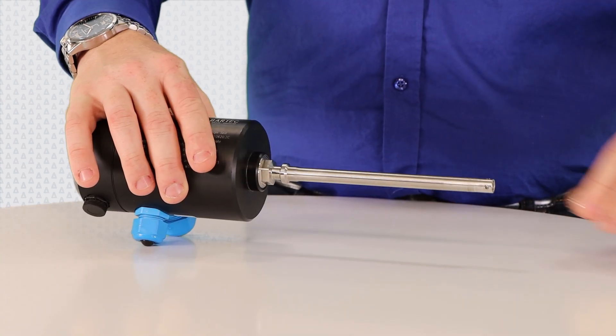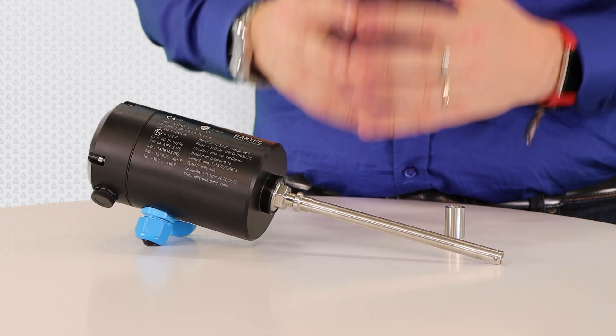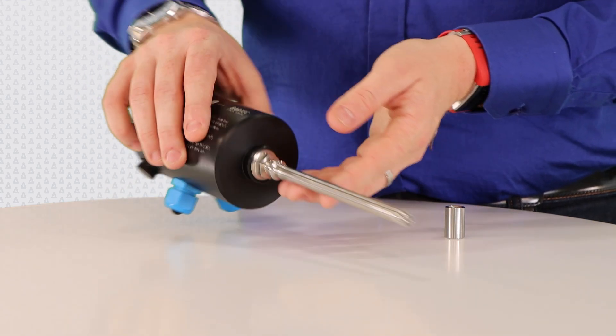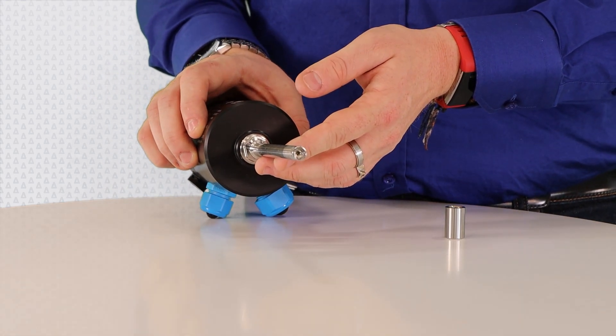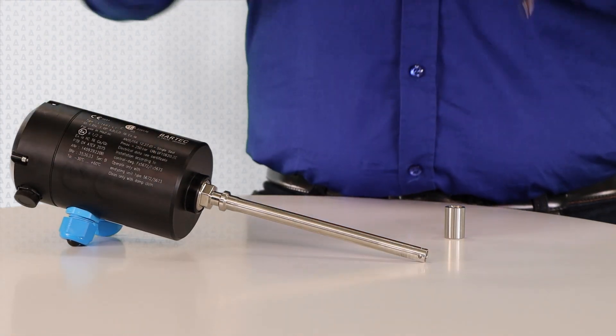And then finally, we have our probe. What is special about this probe is the tip here. I'm going to remove the protective sleeve so that I can show you the tip of the probe. As you can see, we have a glass substrate, which is a very special substrate — it has been designed and patented by Bartek, and it is special because it is porous to water.